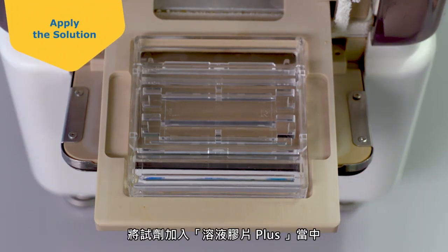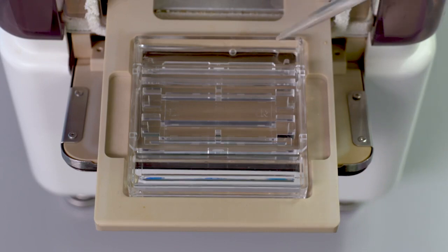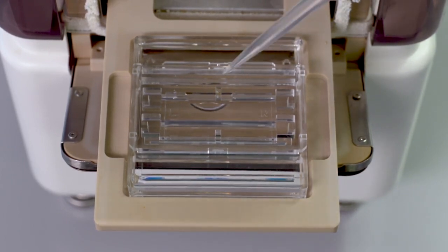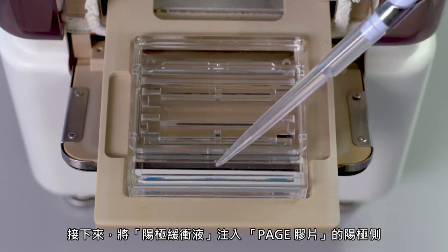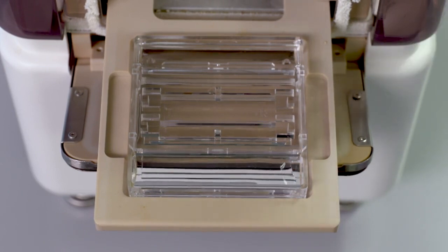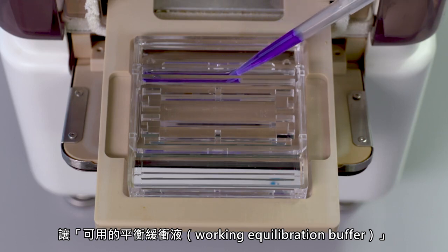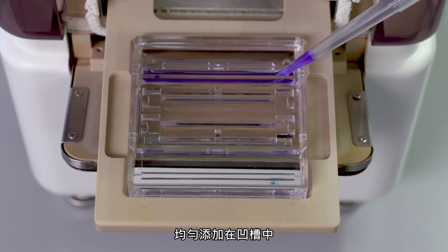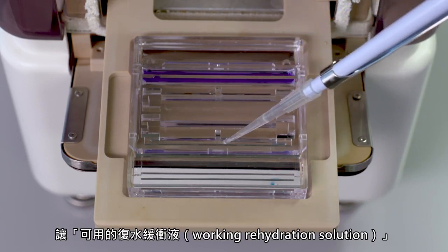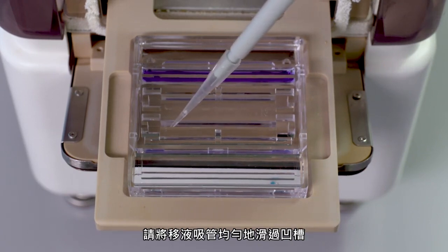Load reagents into the Solution Chip Plus. First, add cathode buffer to the groove at the cathode side of the PAGE chip. Then apply DI water to the hole in the center of the chip. Next, apply anode buffer to the anode side of the PAGE chip. Apply the working equilibration buffer to the indicated groove, second from the back, evenly by sliding your pipette across the groove. Finally, apply the sample to the narrow sample groove by sliding the pipette across the groove.